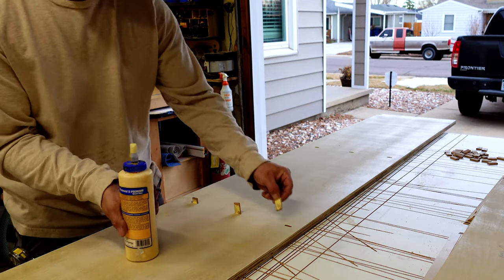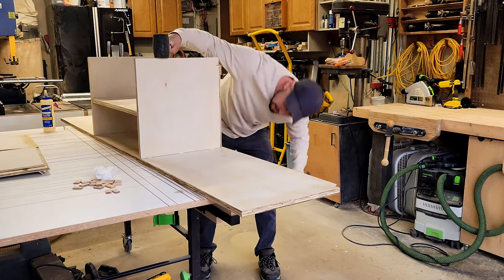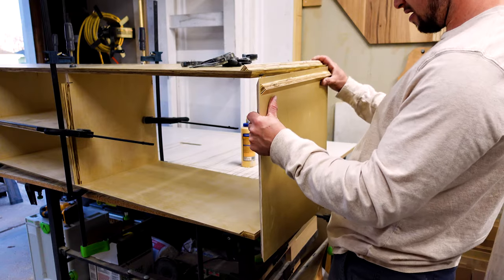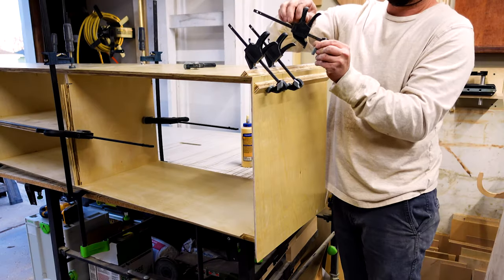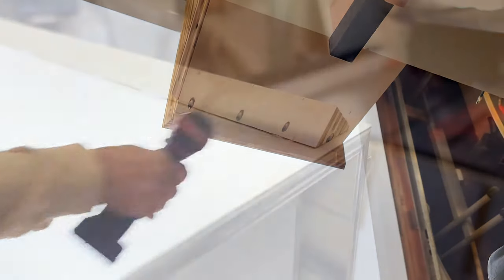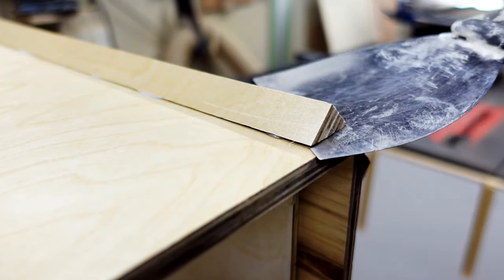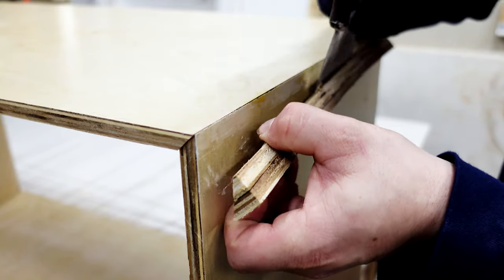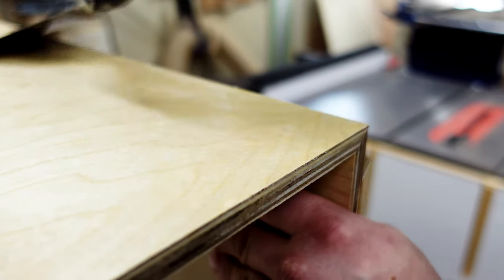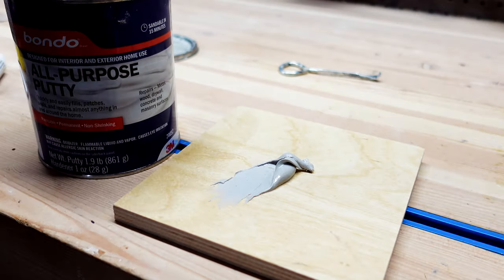When I glue everything together, I start with the middle and then end by clamping on the sides. Unfortunately, I realized that even gently prying off the clamping cauls with a drywall knife ended up tearing the veneer off in some cases. But luckily there's always a solution in woodworking, and that's why I love it so much.